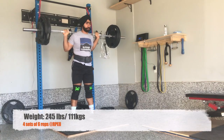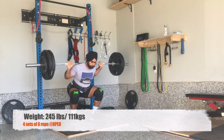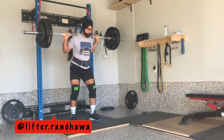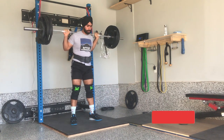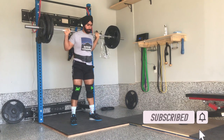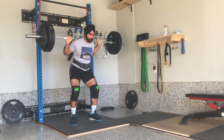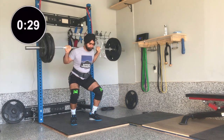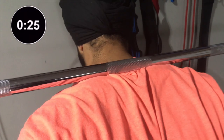Hello everyone, welcome back to BBC Vlogs. After our last video, somebody asked why we chose high bar over low bar squats. In a dev vlog, I will address that in today's vlog. But before that, consider subscribing so that we know somebody's listening on the other side. If you are new and don't know the difference between high bar or low bar, let me explain in 30 seconds.